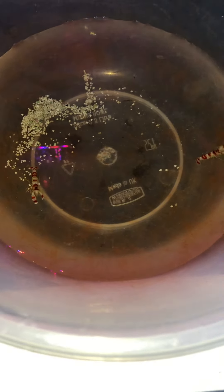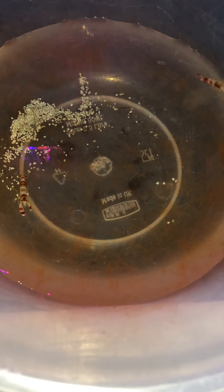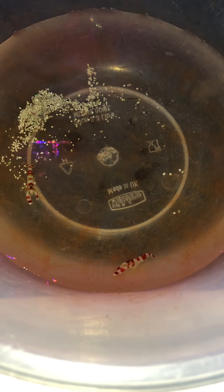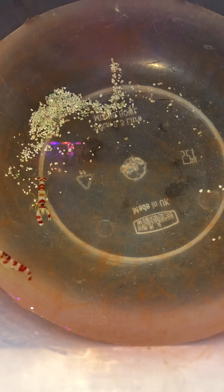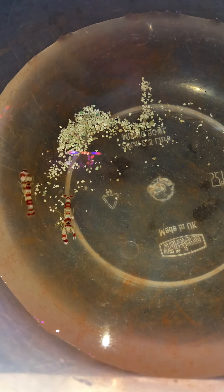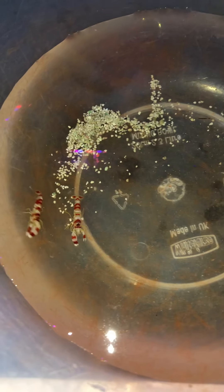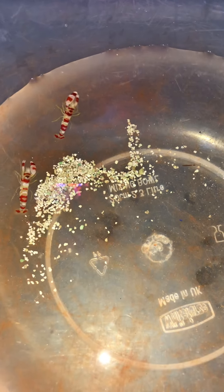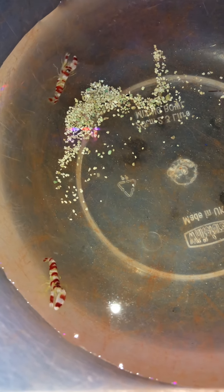Just a quick update on a couple of new shrimp that I've bought — these are the Randall's pistol shrimp. The one on the left seems to have a large claw on his right, and the other pistol shrimp seems to have a large claw on his left. I don't know if that means female or male. The one on my left-hand side seems to be the largest of the two with the biggest claw.